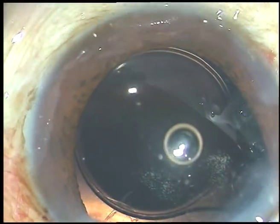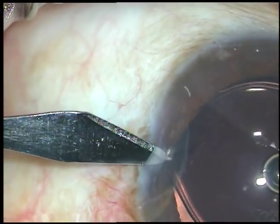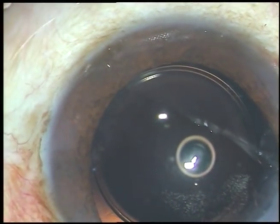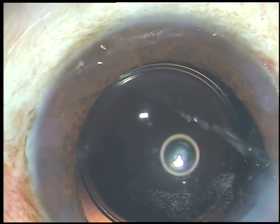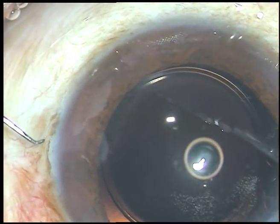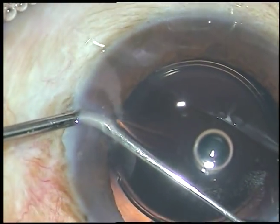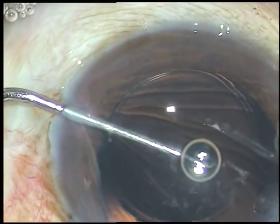The main incision is at around 10:30 or 11 o'clock. Now I want to make another side port. Through this side port, I am introducing a Sinskey hook, and I want to pull the vitreous strands towards the center. I am hooking them and pulling towards the center.